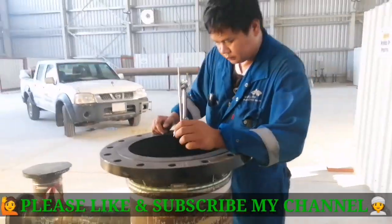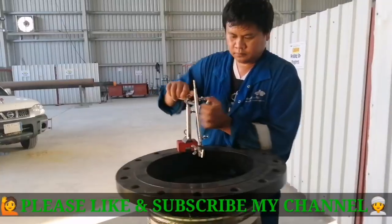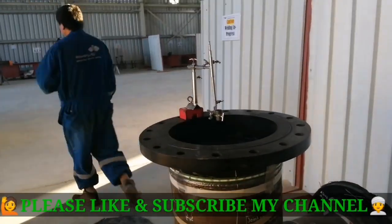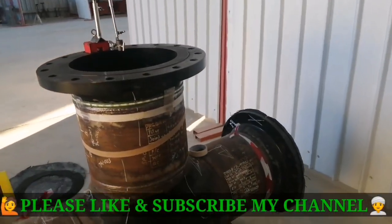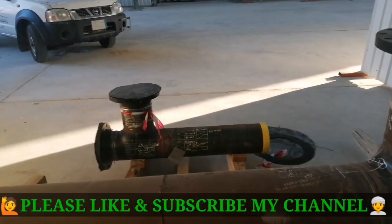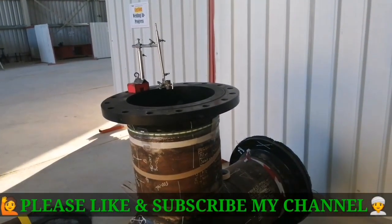This video is very helpful for all beginners or for radiography crews. This is my humble request to all of you — kindly subscribe to my channel, like and share. That is my request to all of you.